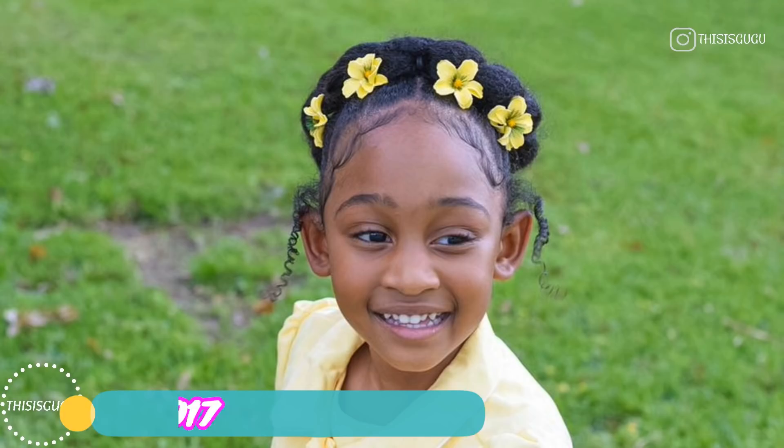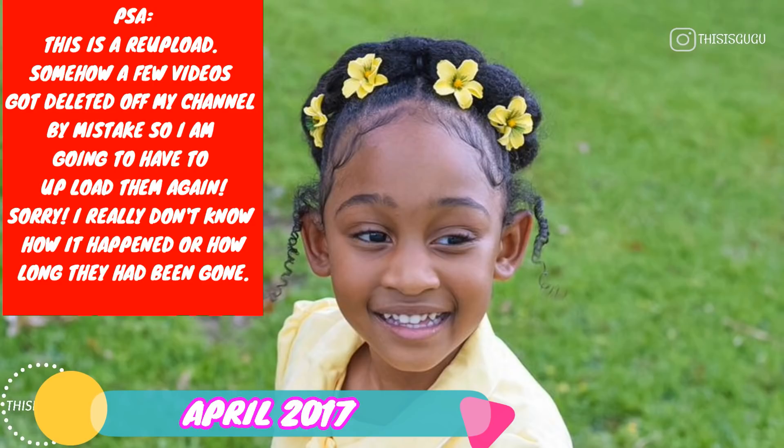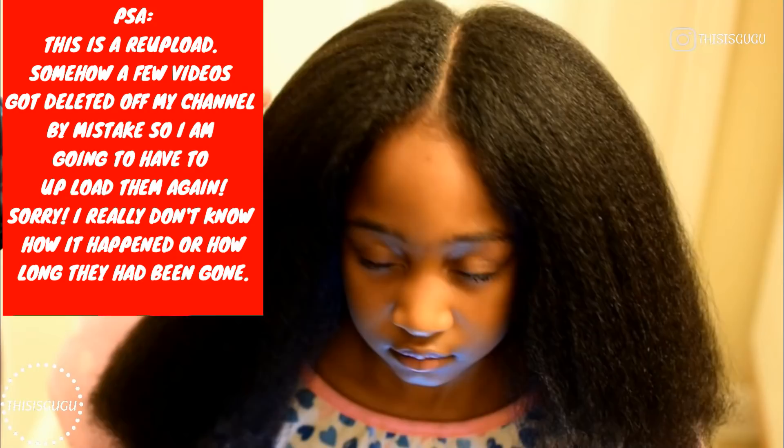Hey guys, I did this cute braid-less halo braid on my baby and I did record it, but the footage was so horrible that I had to get rid of it. So this Easter Sunday when I was doing it again, I decided to record it again and I'm just getting around to editing it right now.